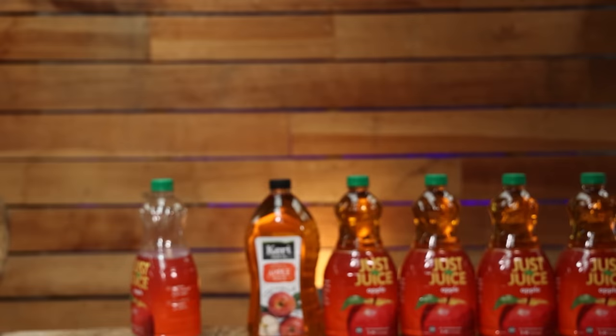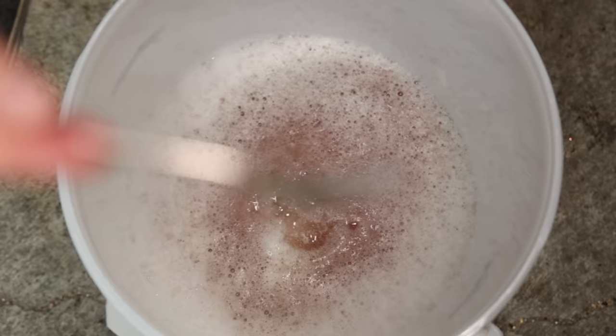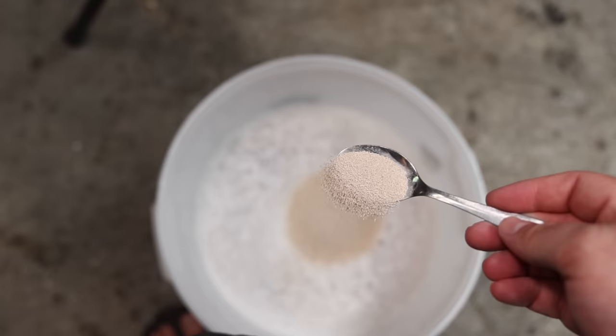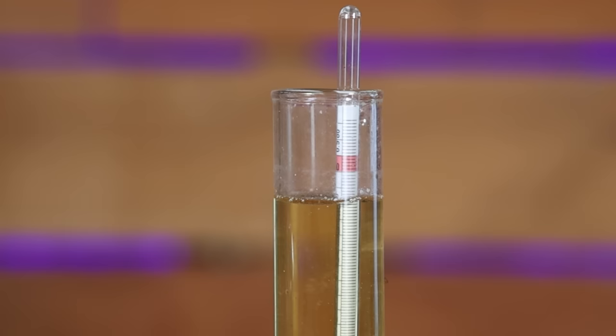20 litres into the fermenter along with some wine nutrient — give it a really good mix to get everything incorporated and dissolved, and to get as much oxygen in as possible — then I pitched two teaspoons of EC1118. I put this into my fermentation chamber set to 21°C and let it ferment. This time fermentation took five days and it fermented out completely dry. The original gravity was 1.054, which fermented dry to give us just a smidge over 7% alcohol. I let it sit for another two days to mellow out, drop some yeast, and then it was ready for distillation.